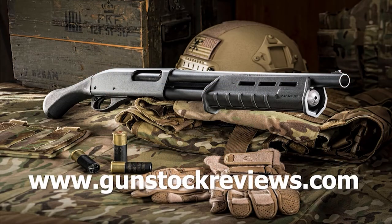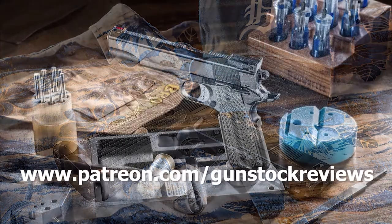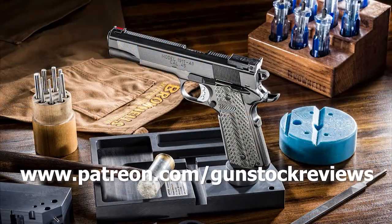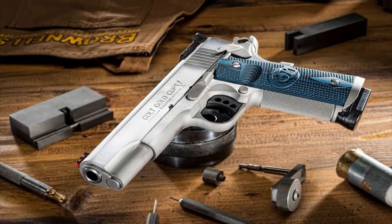Thanks for watching, please remain healthy, stay safe, and definitely have fun at the range. Thank you for watching Gunstock Reviews. Please visit our website at www.gunstockreviews.com for more exclusive content, and visit our Patreon page at www.patreon.com/gunstockreviews — your contributions would be greatly appreciated and help us grow our selection and frequency of videos.